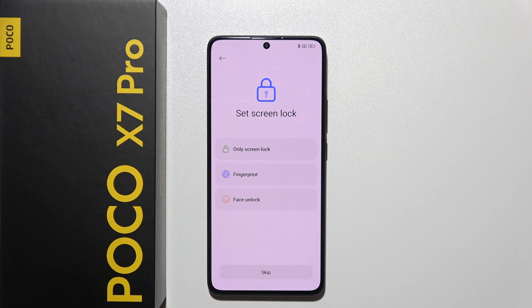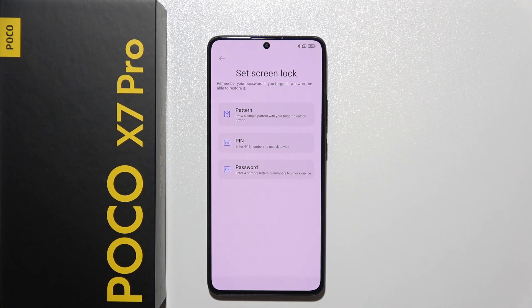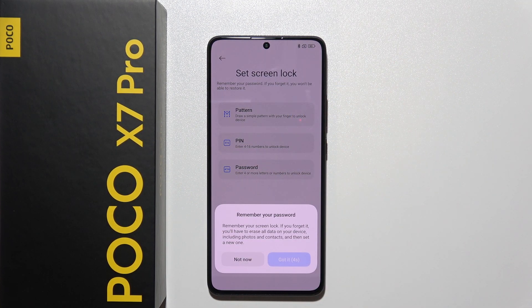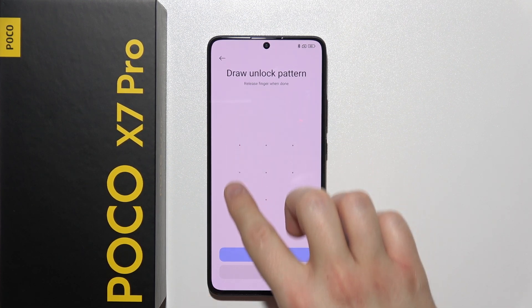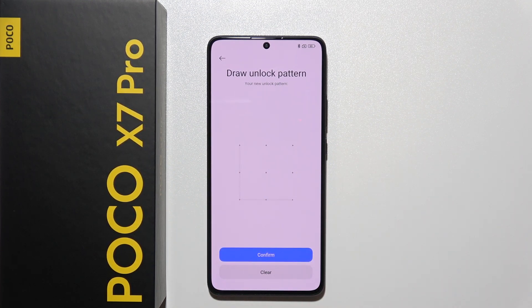Right here we can set the screen lock. We can add fingerprint, face unlock, or only a screen lock. In my case I'll use only screen lock and choose simple pattern. Wait for four seconds and click OK, then draw your pattern and repeat it one more time. Click confirm.